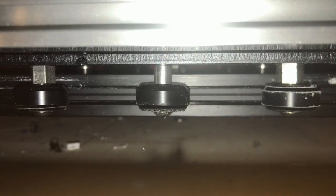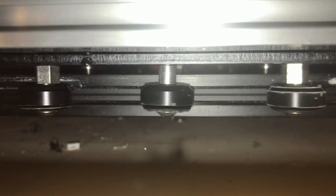All right, so we're starting in front of the printer. There you go. Down around on the side. All right, there we go — that's better. So here are the wheels. We think this is the cause of the problem.